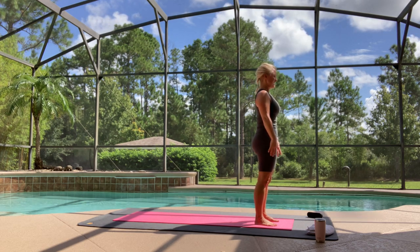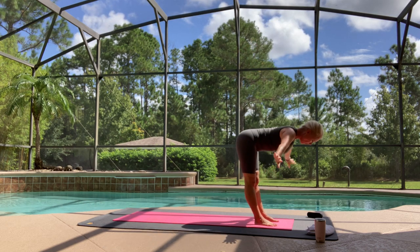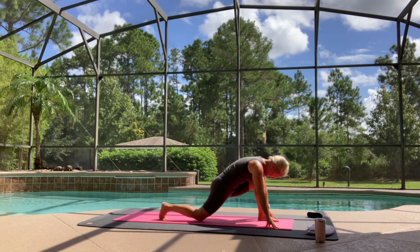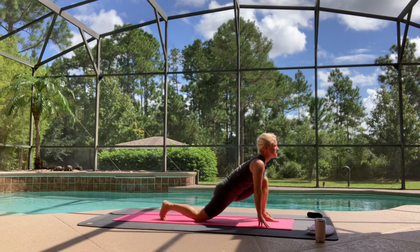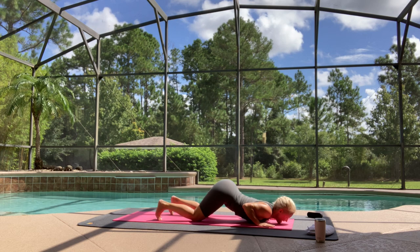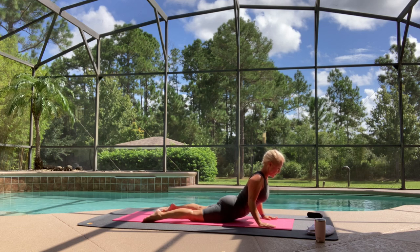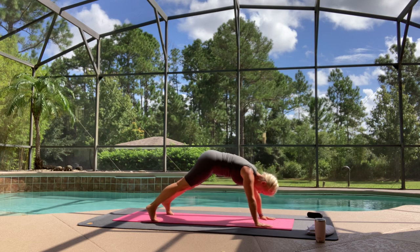Lift your chest. Breathe in, exhale. Plant your hands, stepping back to a high plank pose. Knees, chest, chin to the ground. And breathe in — your choice: upward dog, or I'm choosing to do cobra. Plant all ten toes down to the yoga mat. Exhale, lower back down, lift your hips up to downward facing dog.